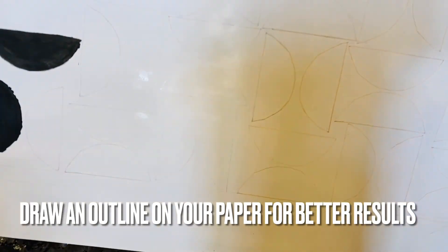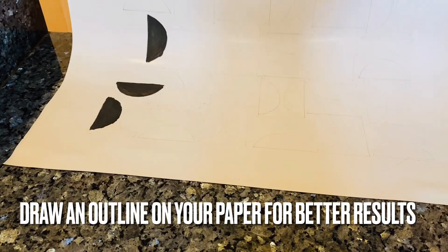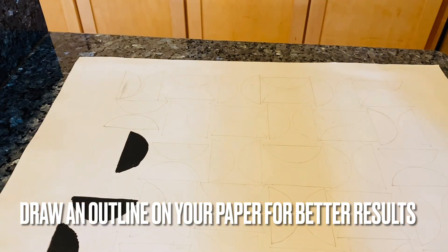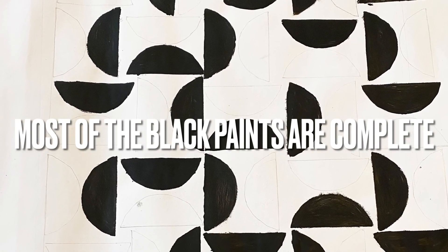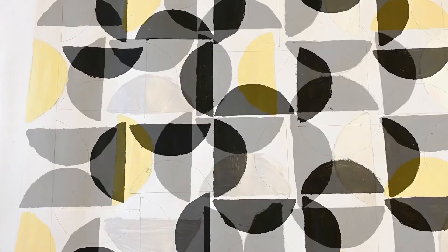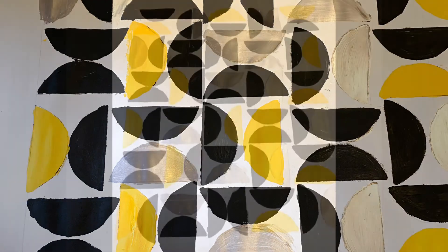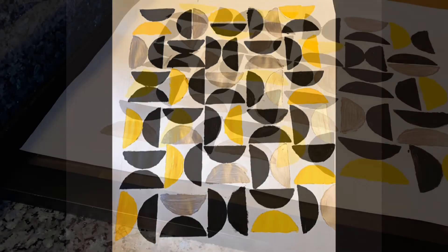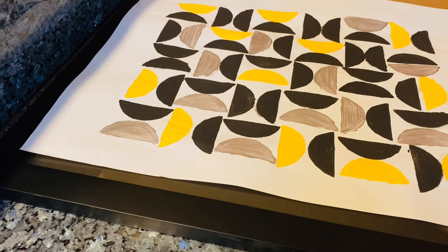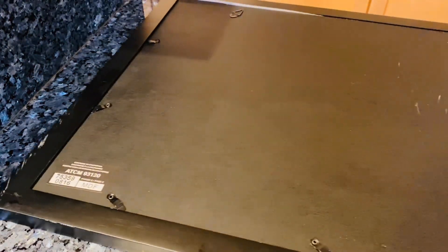I would recommend you do the same — draw an outline on your actual paper so you don't make any mistakes and get a more symmetric look. I painted all the black semicircles first and then moved on to the silver and yellow ones. It's all in no particular pattern; it's just randomly done. Let the paints dry for maybe 24 hours and then all you need to do is put it into a frame.